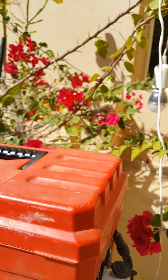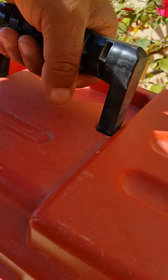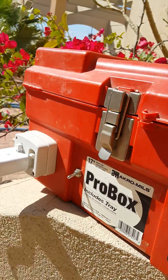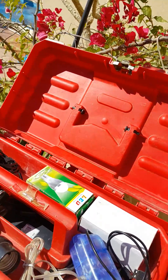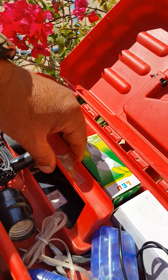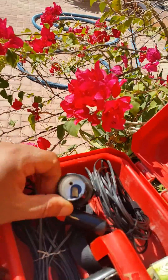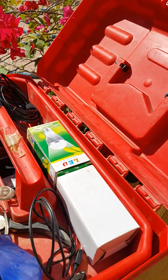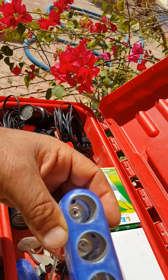It's very basic and lightweight. Let me show you what it consists of. On the top shelf I have my cables, light holders, LED bulbs, and female adapters for cigarette lighters.